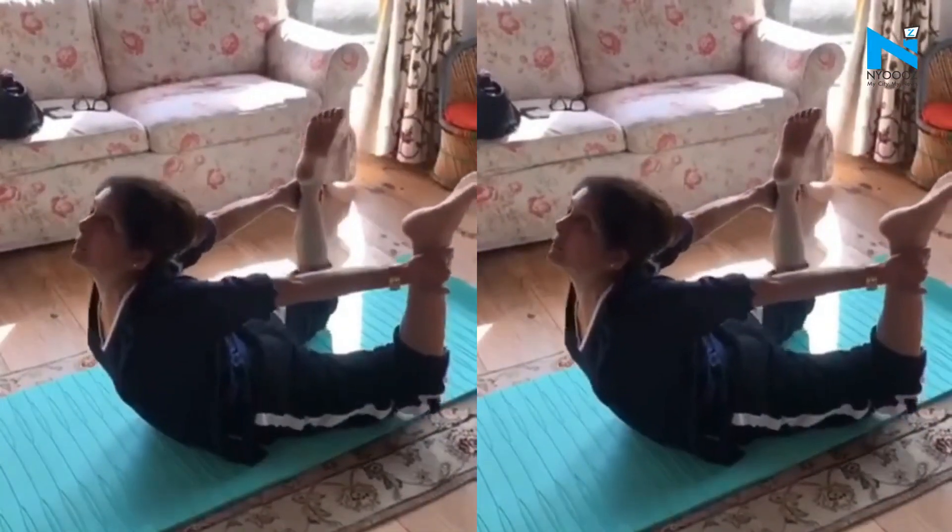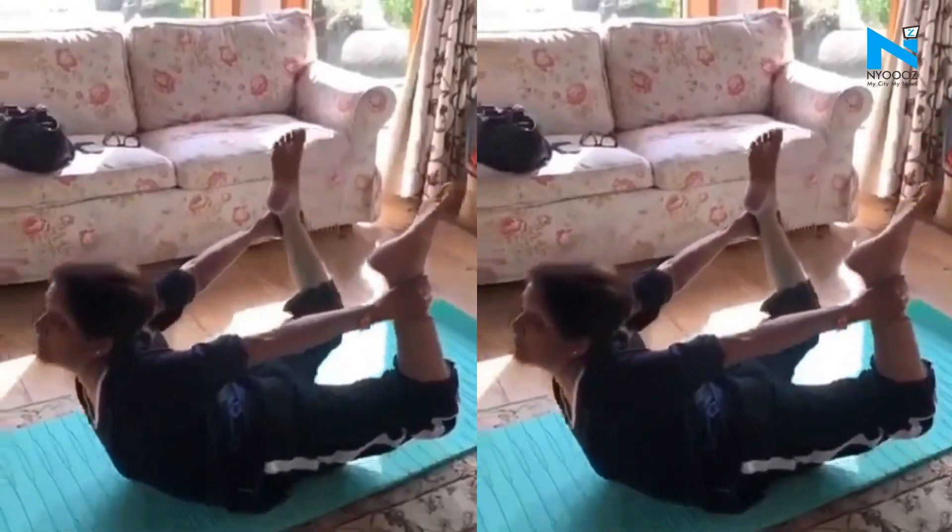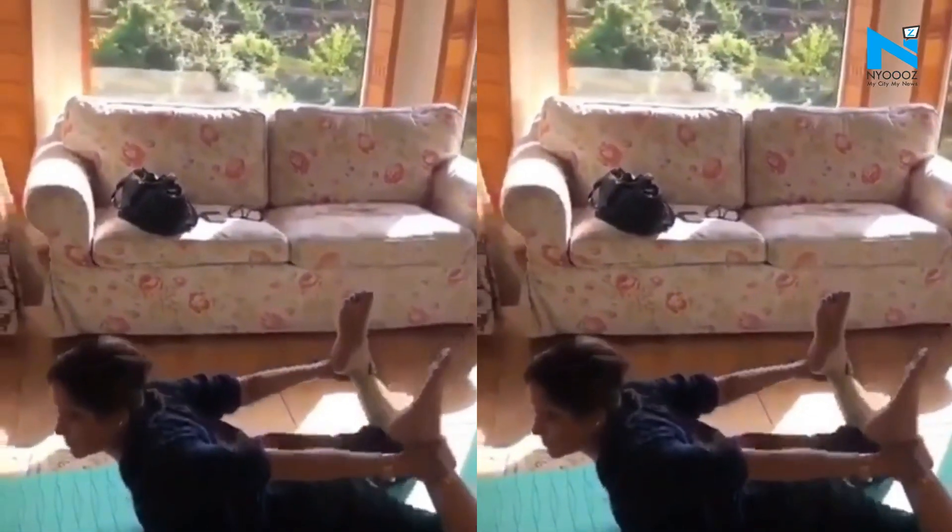The latest gram shows the actress nailing the Dhanurasana, or the bow pose. She shared the video with the caption, 'Good morning friends.' She is seen pulling off the asana. Dhanurasana helps strengthen the back muscles.